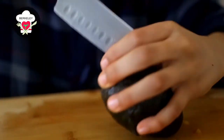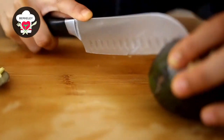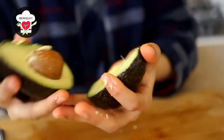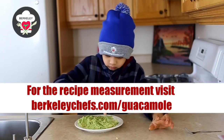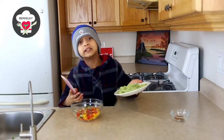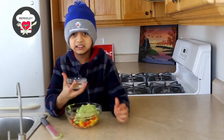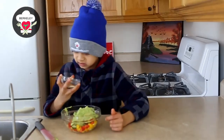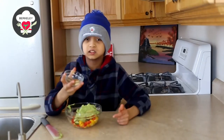Next we are going to cut open our avocados. Then we're going to take our sweet avocado and put it in the bowl, along with our seasonings. We're gonna put our garlic powder, cumin, sea salt, and chili. You can find the recipe and measurements in the description below.